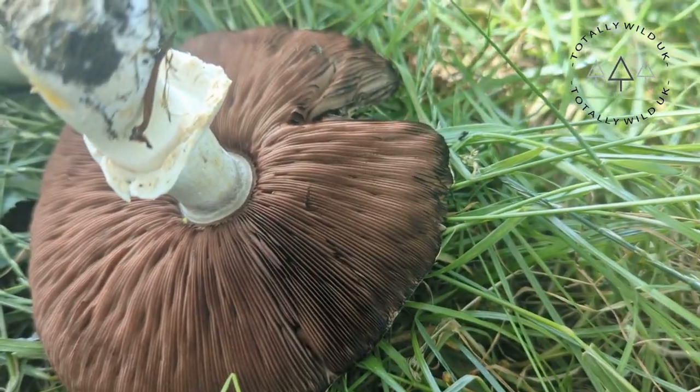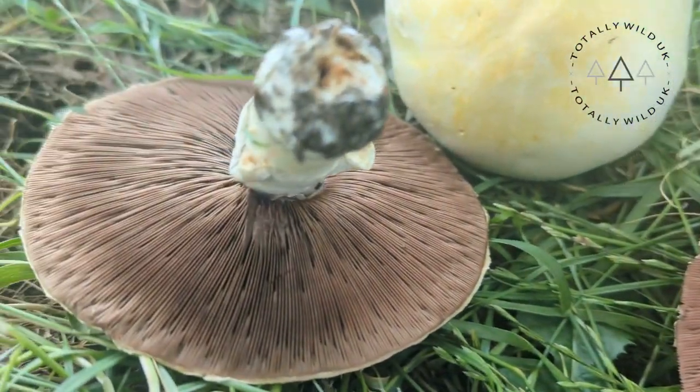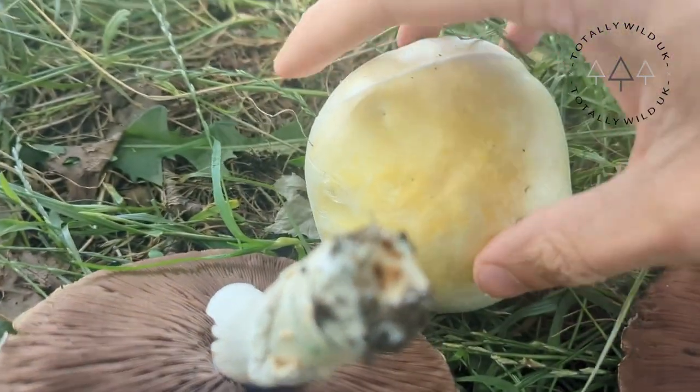For cooking, we use it in any recipe we'd use regular store-bought mushrooms — they're in the same family, they're both Agarics. However, this one has a slight anise flavour and accompanies fish really well. We've got loads of videos on how to cook them, so check those out. That's it — horse mushrooms. Enjoy, and happy foraging!